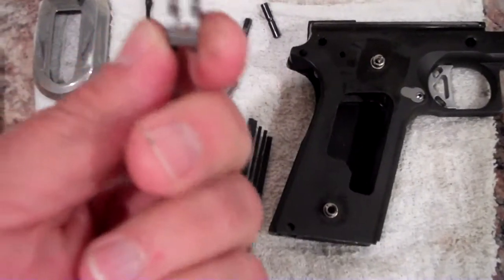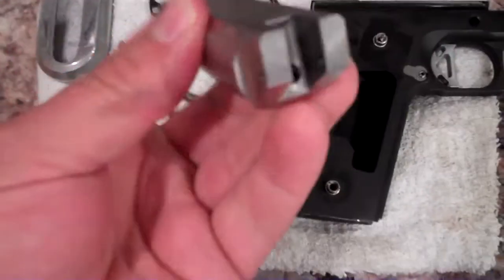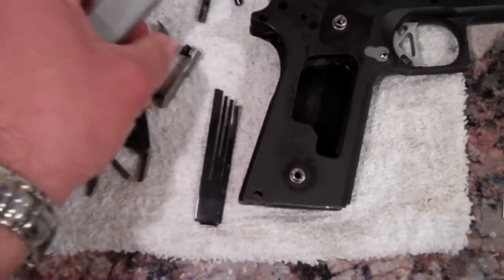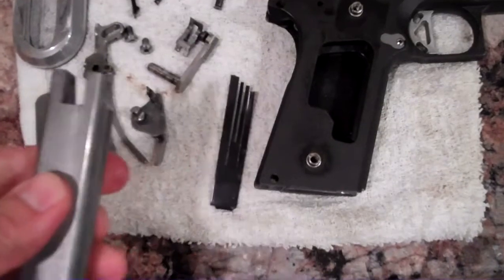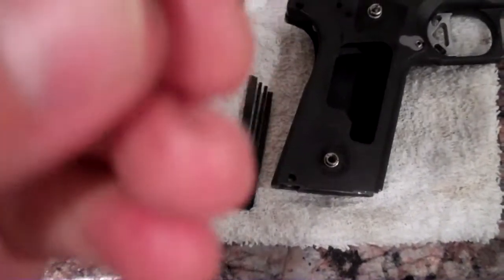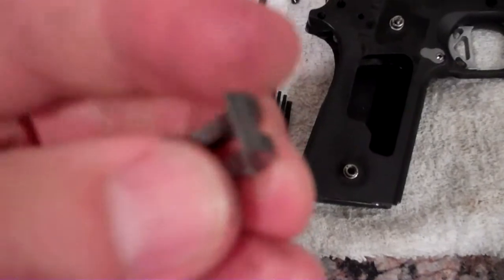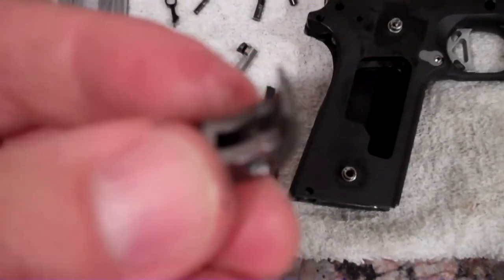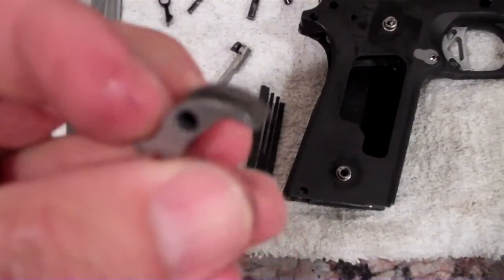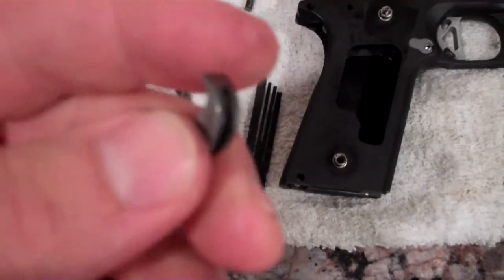So before we even try to adjust anything, what I usually do is I take my Brown Nails sear jig and chuck up the sear inside of it, then take it down and make sure the geometry is correct. Even when you buy high-quality sears or sears in general, they all have a little bit different geometry, and I found that with the Brown Nails sear jig, I get a very consistent cut on it, and it works very well.